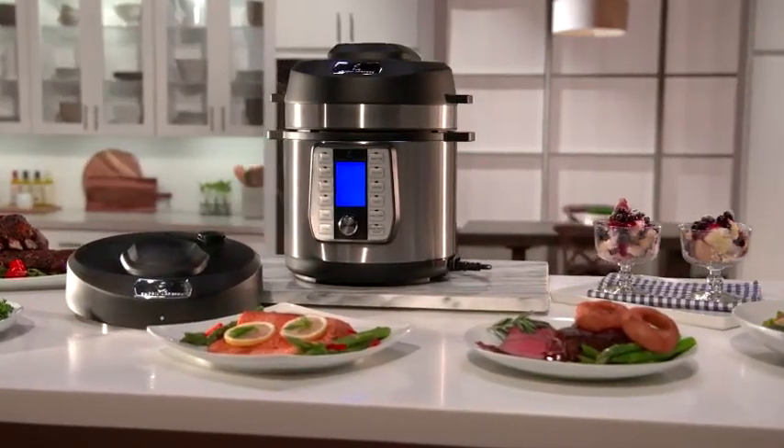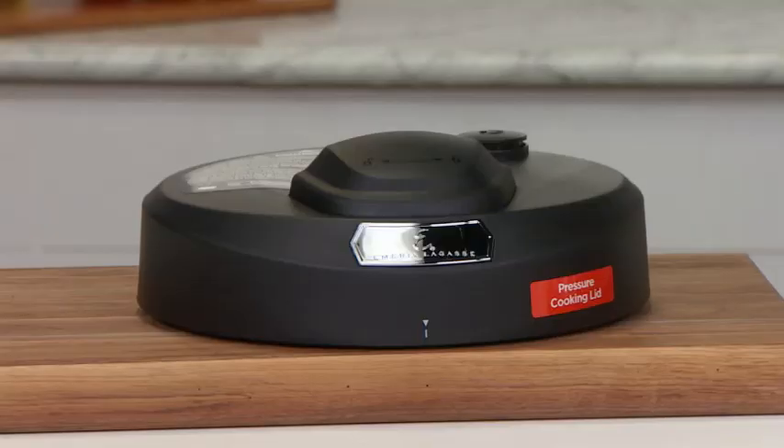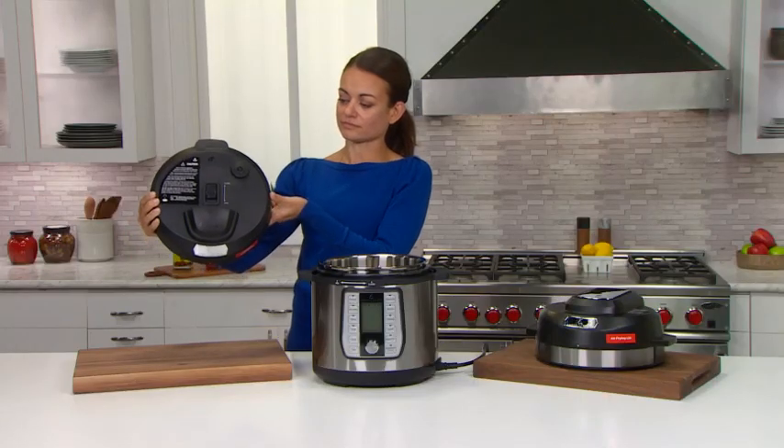The Emeril Lagasse Pressure Air Fryer has two lids: the pressure lid and the air fryer lid. This video will focus on the pressure lid, and the following video will highlight the air fryer lid. Let's learn about your pressure lid.